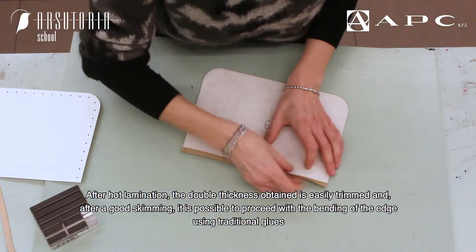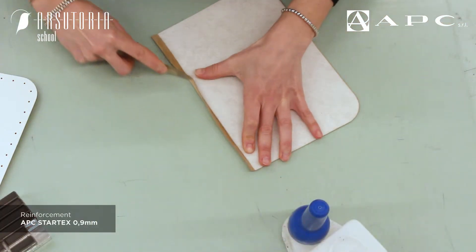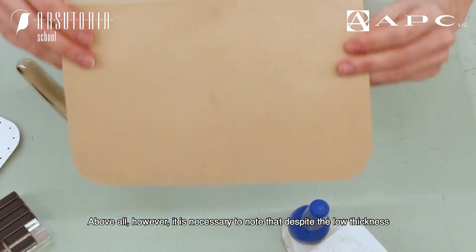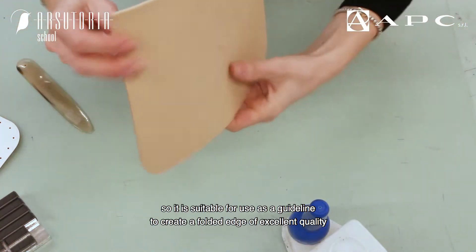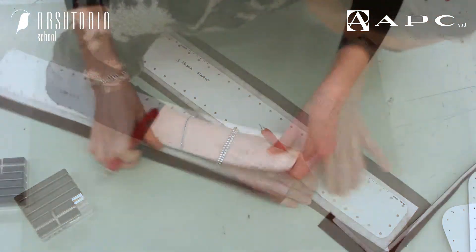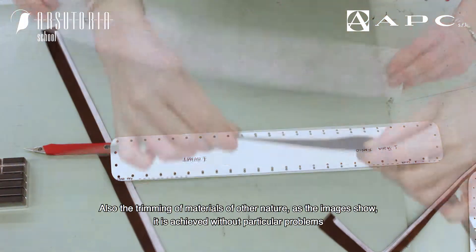After hot lamination, the double thickness obtained is easily trimmed, and after a good skimming it is possible to proceed with the bending of the edge using traditional glues. Above all, it is necessary to note that despite the low thickness, Start X has an excellent consistency and a clean cut, so it is suitable for use as a guideline to create a folded edge of excellent quality.